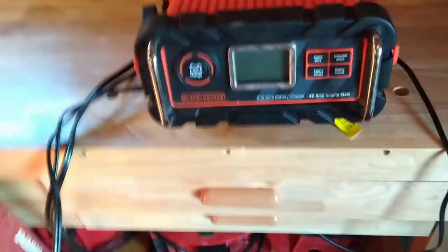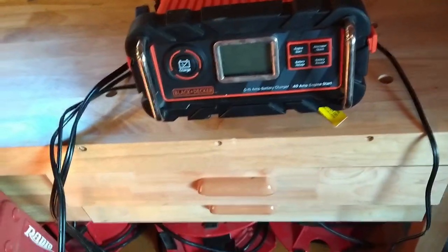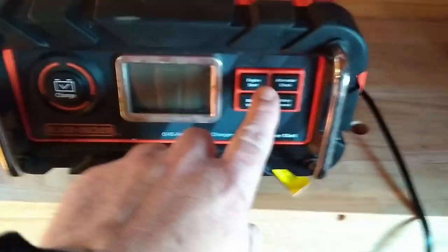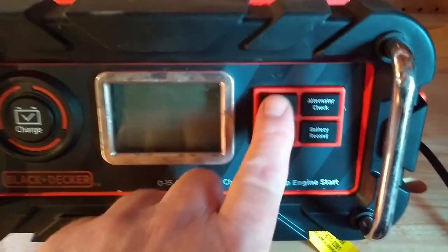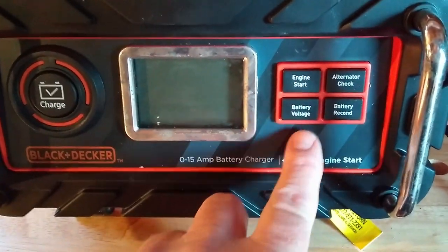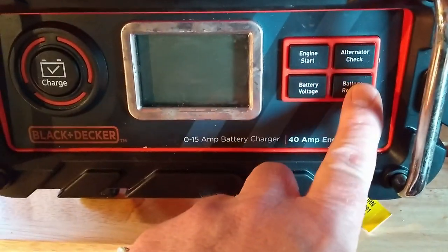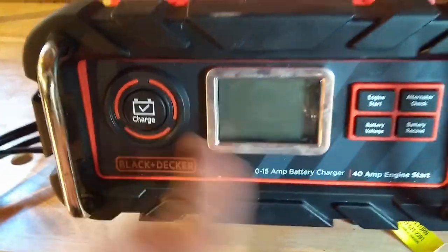This is by Black & Decker, but Stanley makes the same thing. They're around $55 to $60 depending on where you get them. They have an engine start, alternator check, battery voltage check, battery recondition, and a charge button.